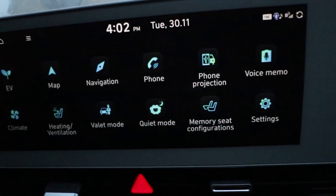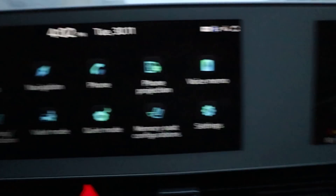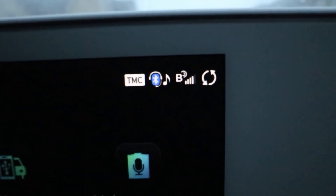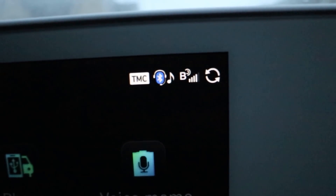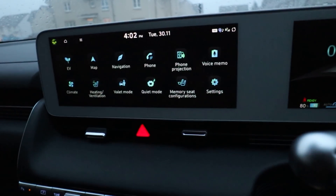It's about an hour now since I tried the update, and it looks pretty similar. There's this icon here that's rotating — two little arrows going round in a circle — so I think it's still updating. I'm just going to turn off the car and leave it to do its thing a bit longer.